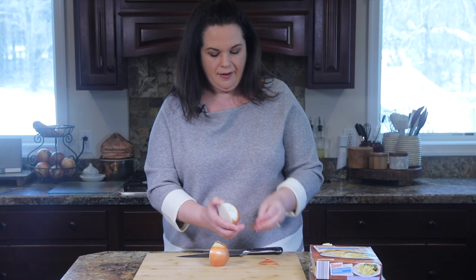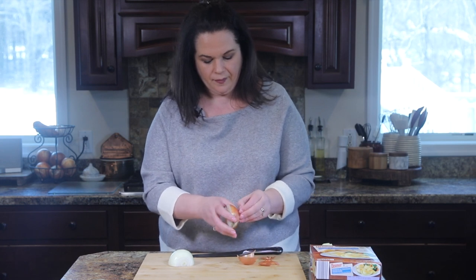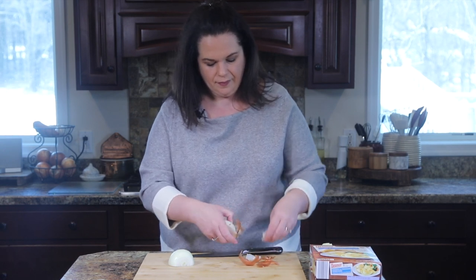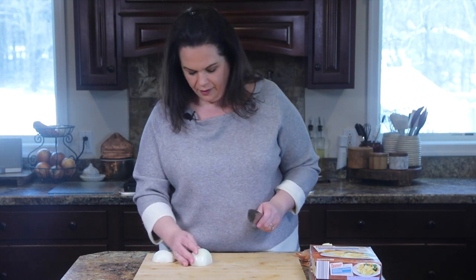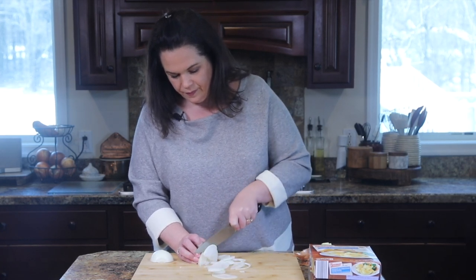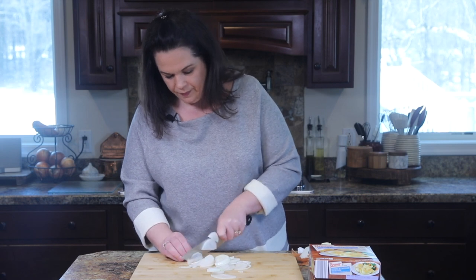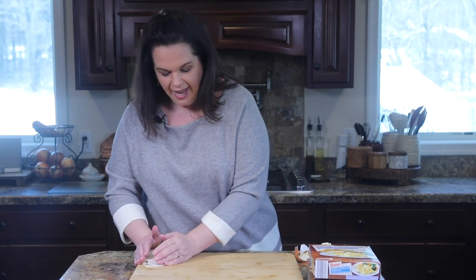So I just cut it in half, give it a quick peel. I'm going to slice them up — oftentimes I fight with the onion skin. Now that we have them peeled, I'm just going to slice them up. Little piece of the peel stuck on this one. Okay, see — that was the hardest part of this whole recipe. So I'm just going to slide these to the side.